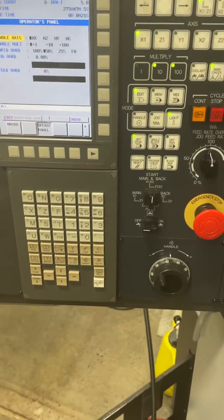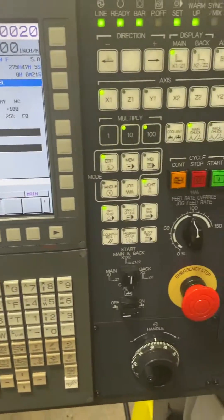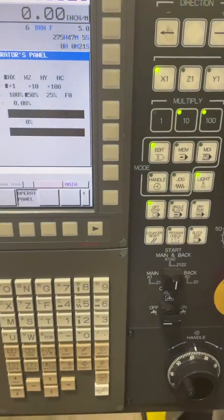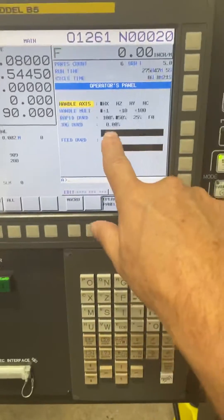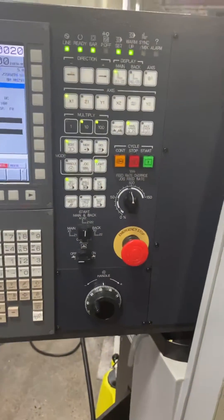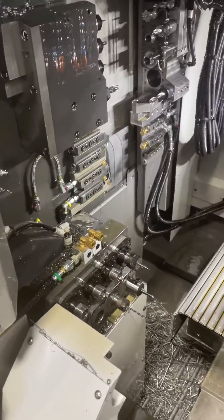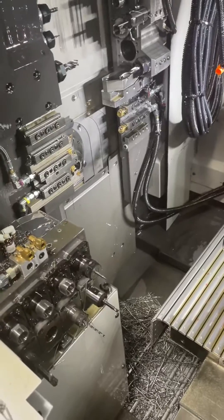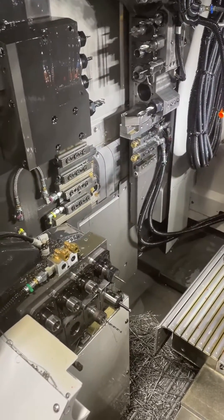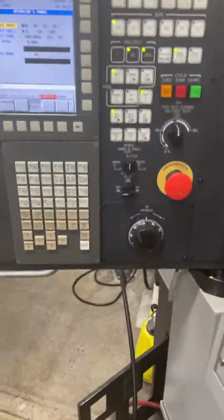I just learned that I'm not the only one confused about using program check, handle, and dry run on a Tsugami. You can see my rapids are set at 50% — even at 25% the rapids are pretty fast if you're just single blocking through a program. I've got my stock pulled into the guide bushing and I'm going to run through this as if I was proving out a new program.